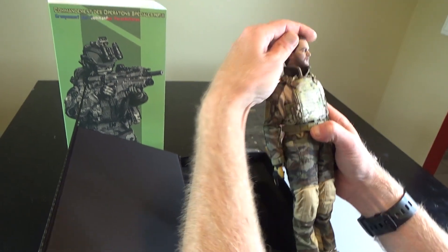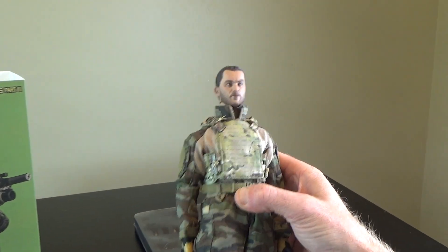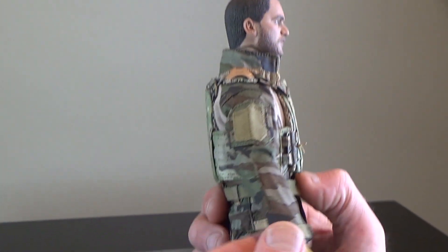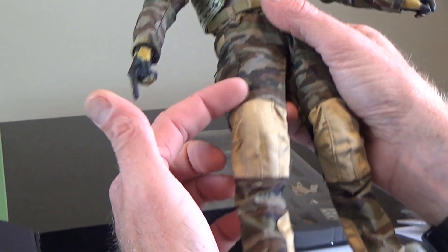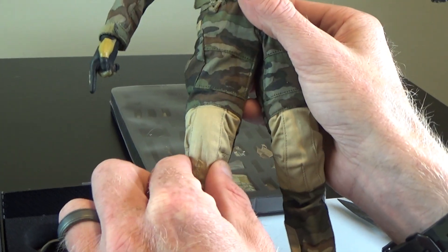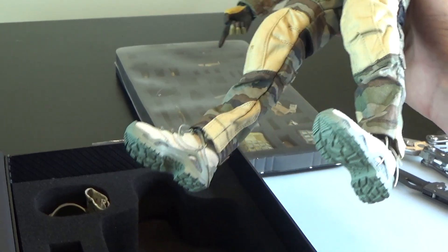Fantastic head sculpt - if you know which actor that's based on, let me know in the comments below. A lot of times companies will see a famous actor in a movie and make the head sculpt based on popular actors. Nice head sculpt - the head sculpts are getting better and better. You've got really nice French camouflage, a brand new uniform cut with built-in different fabric color knee pads, and there's an insert inside - probably PVC.